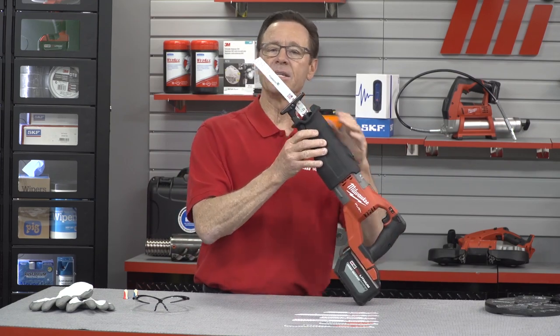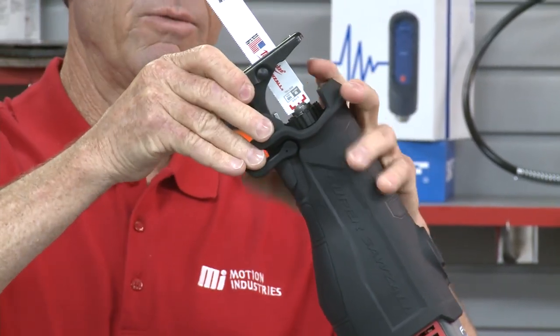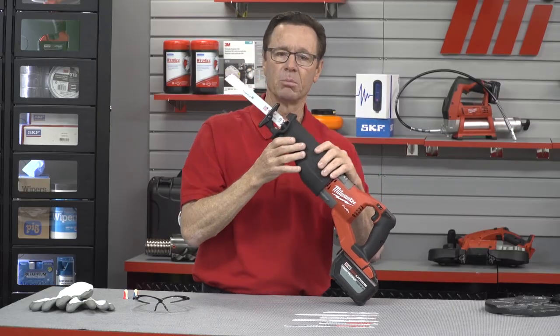Last but not least is the adjustable shoe right here. You can move that up and down however you want. That allows you to get longer life out of your blade.